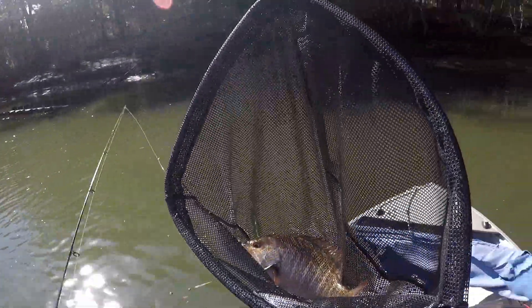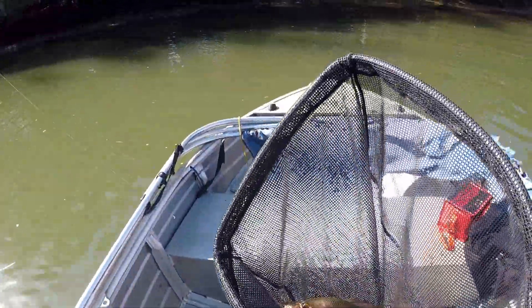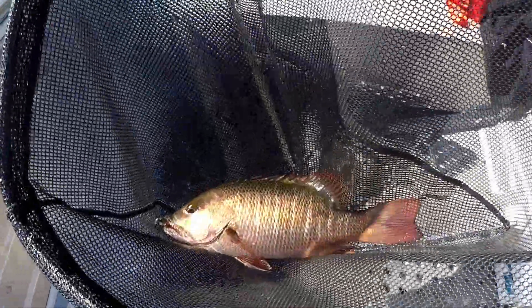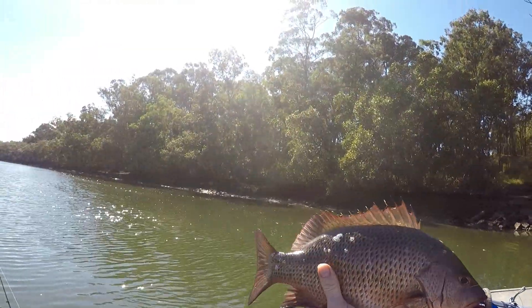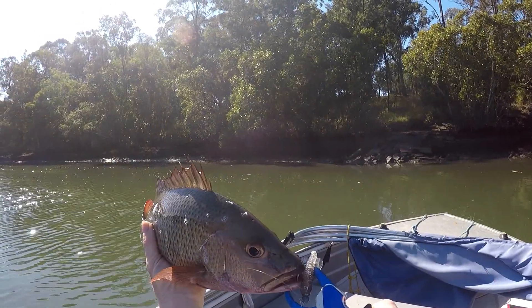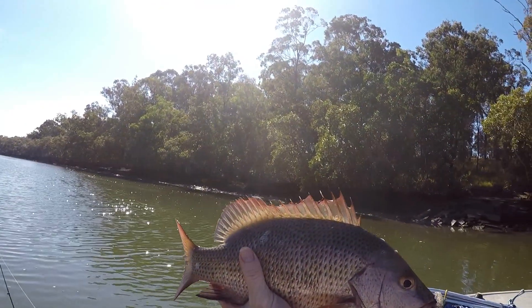Look at that — Ringtail Jacks, gotta love them. Look at him. Look at that — Jack on a mad mix ribbed fish in dirty worm colour. Look at that, beautiful. Absolutely beautiful.